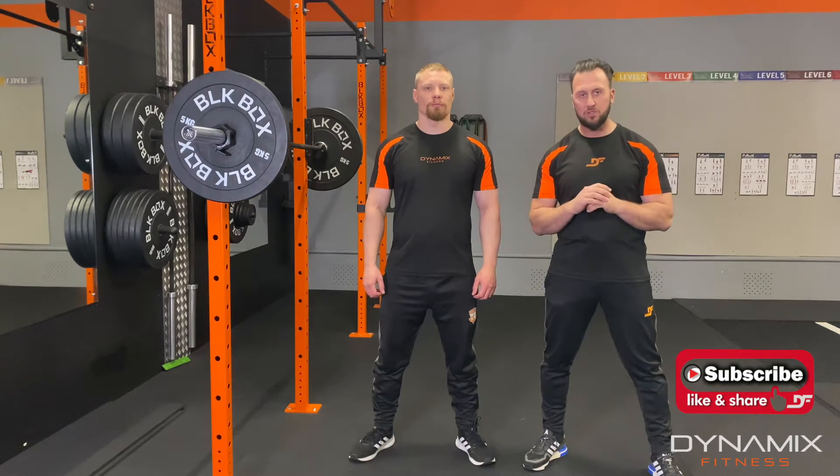Hi everybody, Kyle and Jaren here for Dynamics Fitness, and today we're going to show you how to execute a front squat.